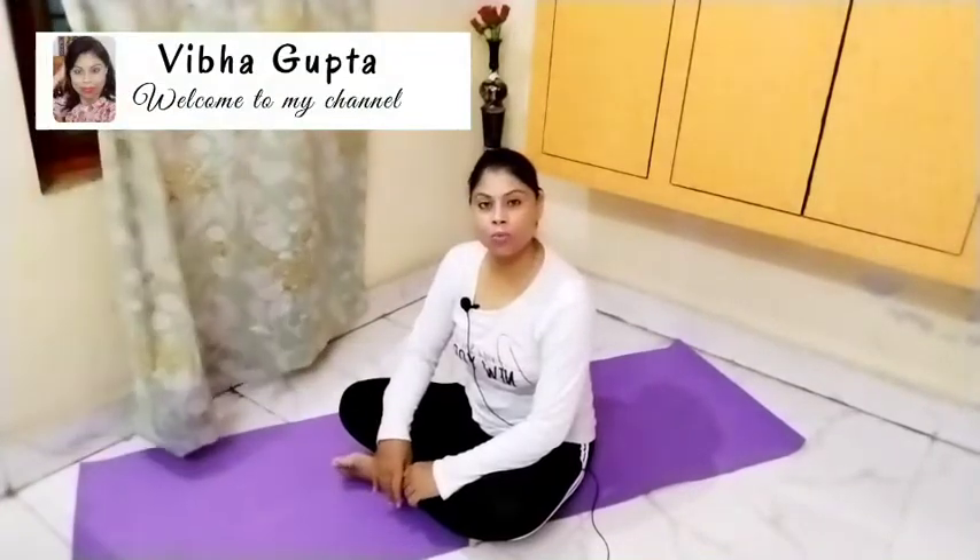Hello friends! Welcome back to my YouTube channel. How are you guys? I hope you are doing very well. Today we will do yoga for hypothyroid.